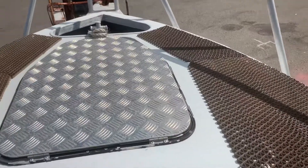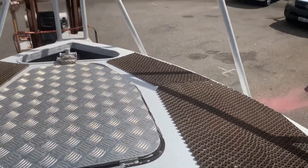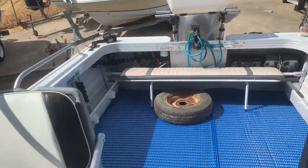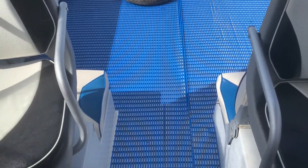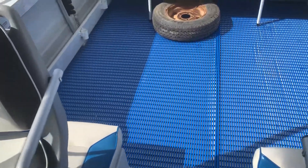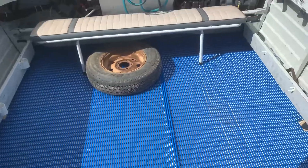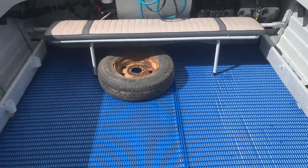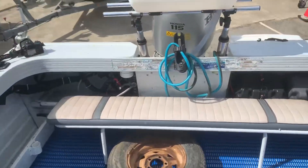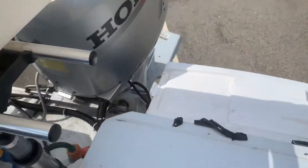He's taking the screen out, putting a checker plate floor, and putting skid mats up the front so they can fish from up the nose. All the floor has been taken out and had Thermalite — a plastic composite floor — put through the boat, so there's no rotting and no worrying about carpet. Then it's got little blue rubber pool matting on top of it, set up with a big bait board.